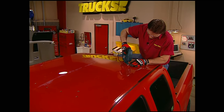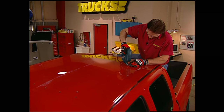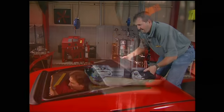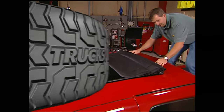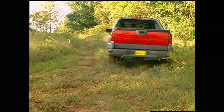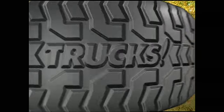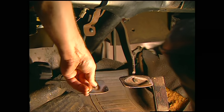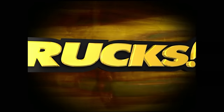Today on Trucks, Stacey slices into Project High Sierra by cutting a big ol' hole in the roof. But he's not crazy — it's for a sliding rag top. Then we'll get behind the wheel of Chevy's new and very unique Avalanche for a test drive. And finally, a viewer's question about swapping transmissions, going from an automatic to a stick. That's all today on Trucks.